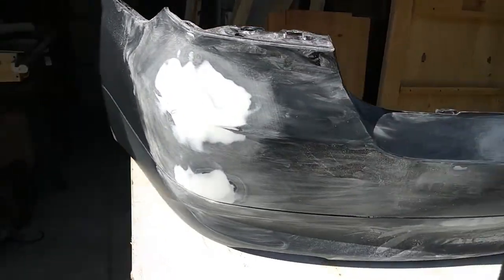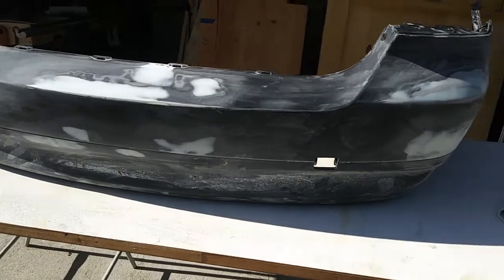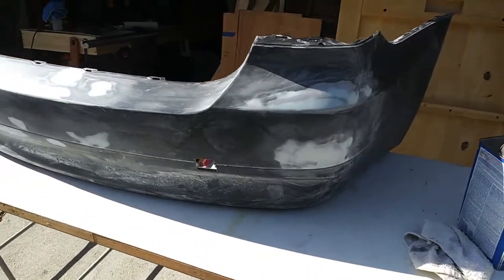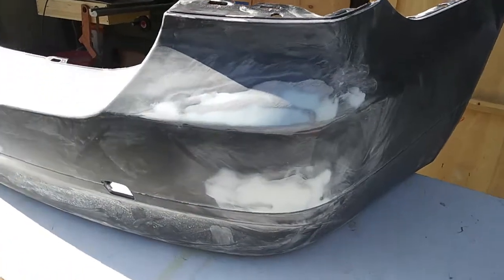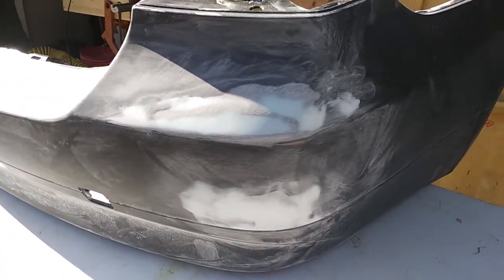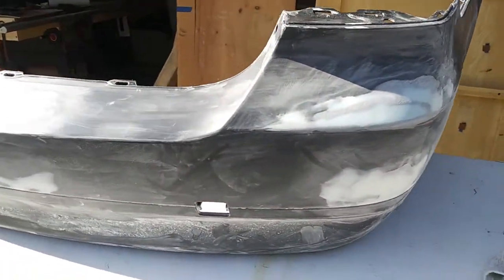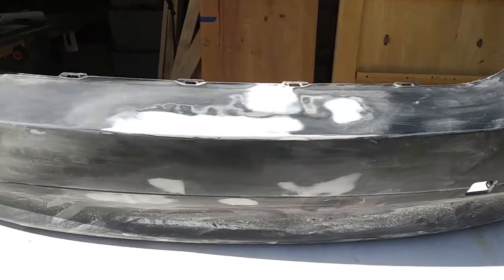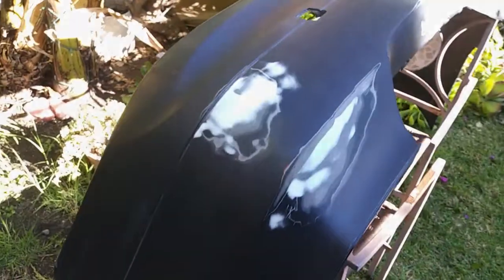The putty is done. There were actually more spots than I anticipated to begin with, but I was doing it so I might as well just finish it. To sand down the putty, I went 180, then 220. Now I'm going to go over it one more time with 320, and then wet sand it with 400. We're about ready to spray the primer here.